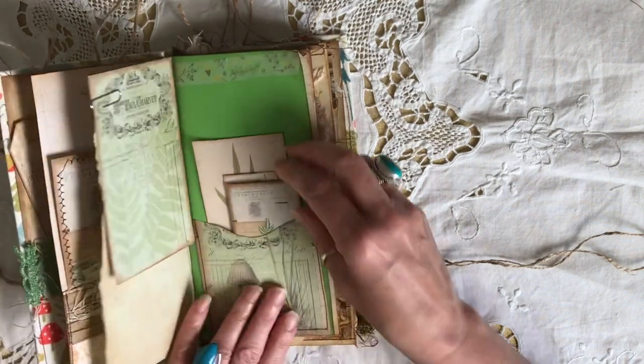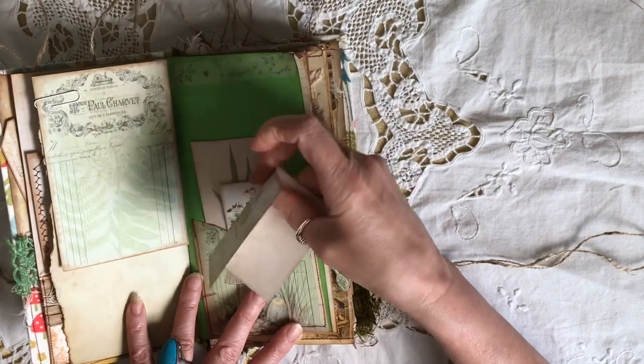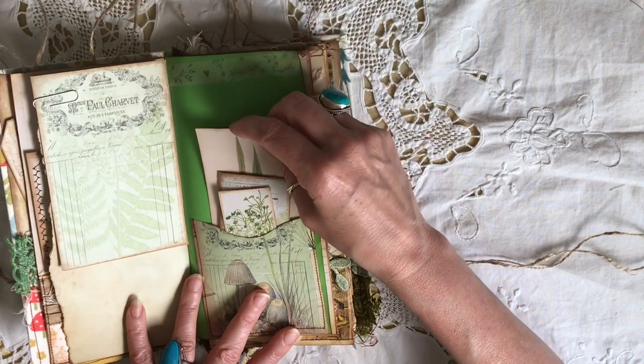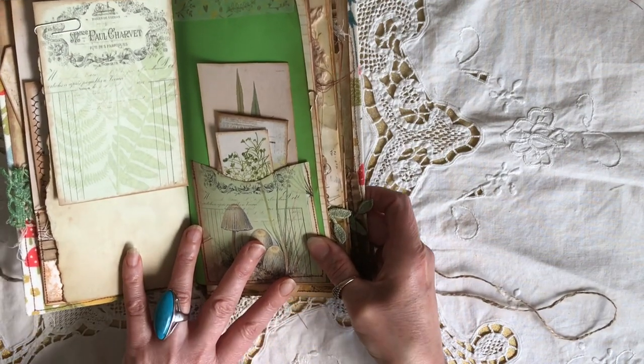More journaling cards, a little pocket, a little booklet, and a couple of journaling cards. All the cards and everything are from the kit because, like I said, it is very, very large.